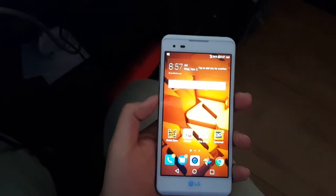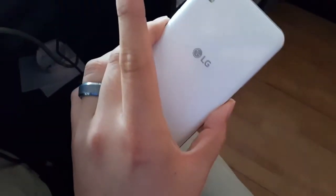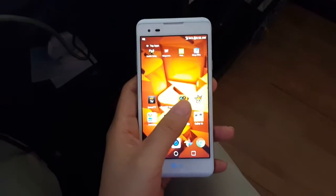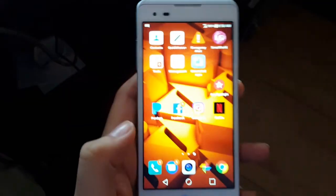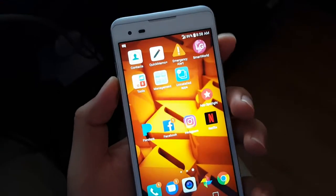Hi guys and welcome to another quick informative video. Today we're looking at the LG Tribute HD by Boost Mobile, and I'm going to show you how to take screenshots — some people have been asking me. So let's say I want to take a screenshot of this page right here, or a text message or whatever you might have.